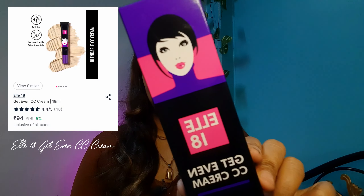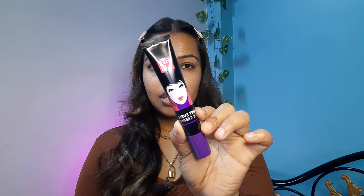The next product I have with me is this L18 Get Even CC Cream. The packaging is like this — it comes in tube packaging. It costs ₹99, but I bought it on sale. You get a total of 18g of product and the shelf life is good, with a pile date of 10/26, meaning you get decent time to fully use it. It claims to be a full-coverage CC cream that gives a natural glow. The good thing is that it comes with SPF 15. The only thing that disappoints me is that the CC cream comes in only one shade.